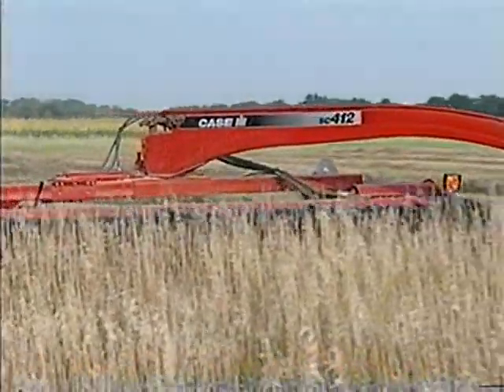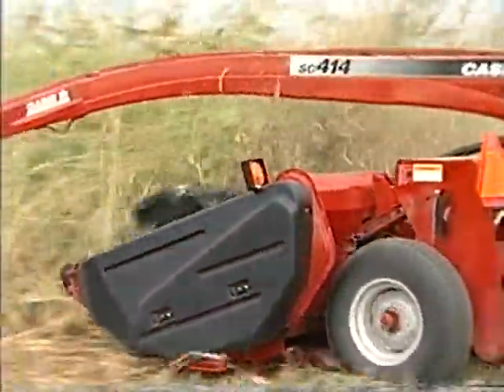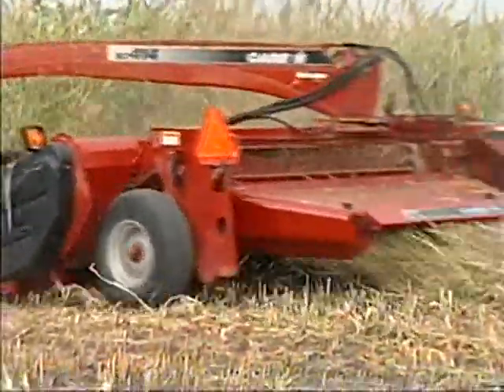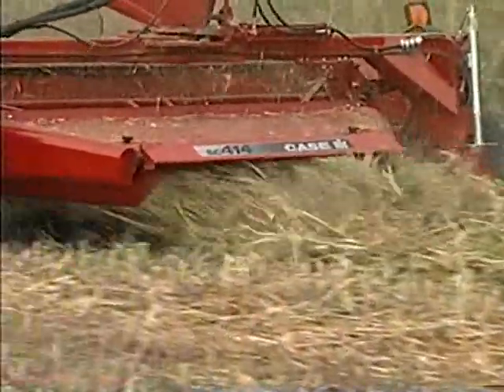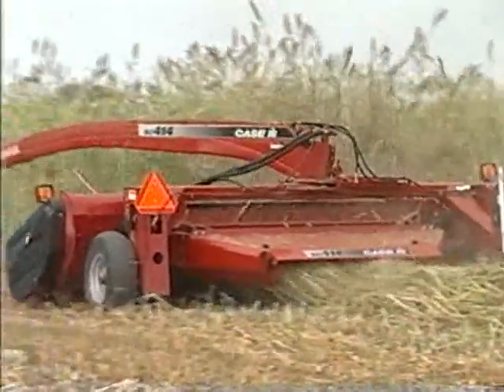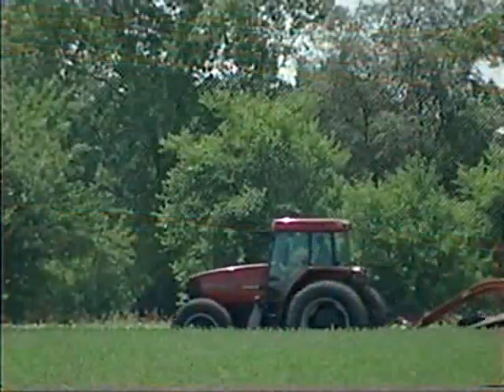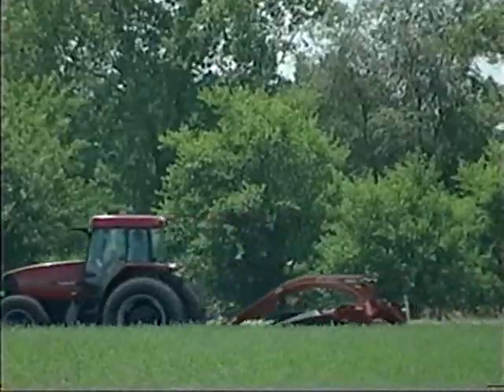Versatile, reliable, strong — the new SC412 and SC414 set new standards in the 12 and 14 foot single sickle mower conditioner class. For those who prefer double sickle machines, the new SC414 Deluxe and SC416 Deluxe provide the most advanced features in their class.